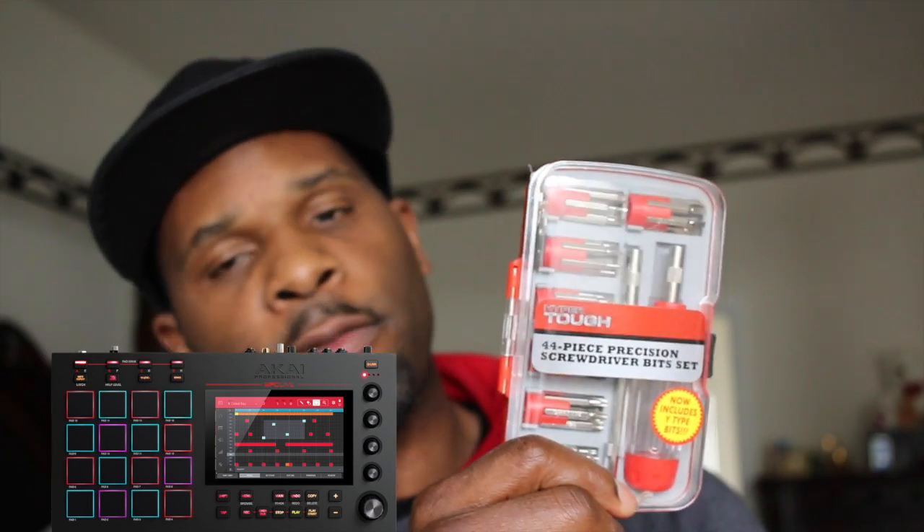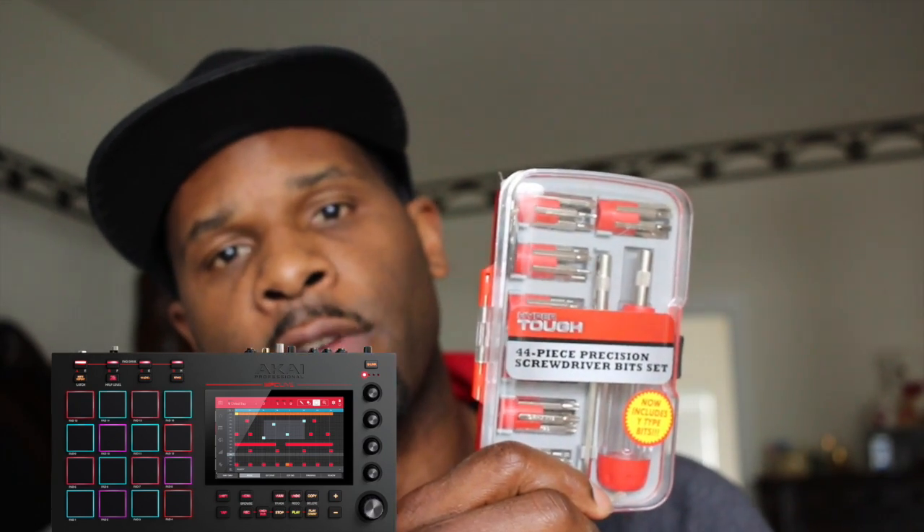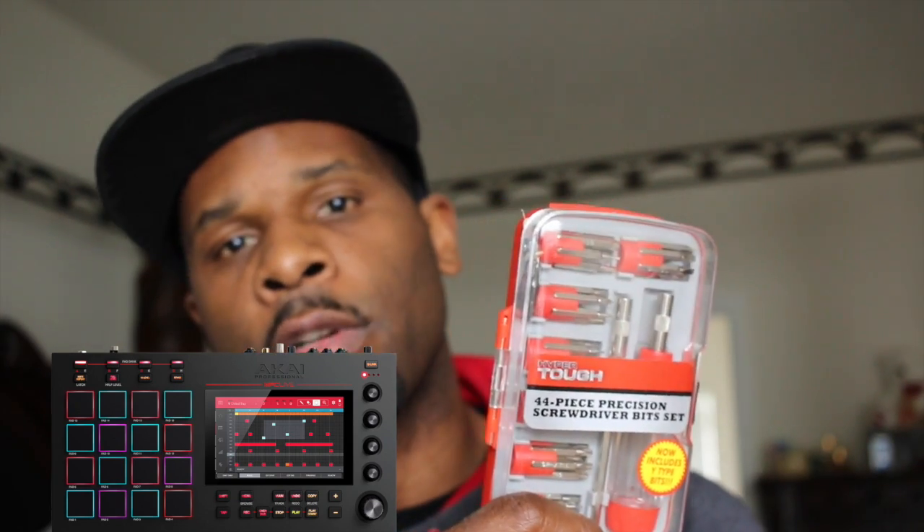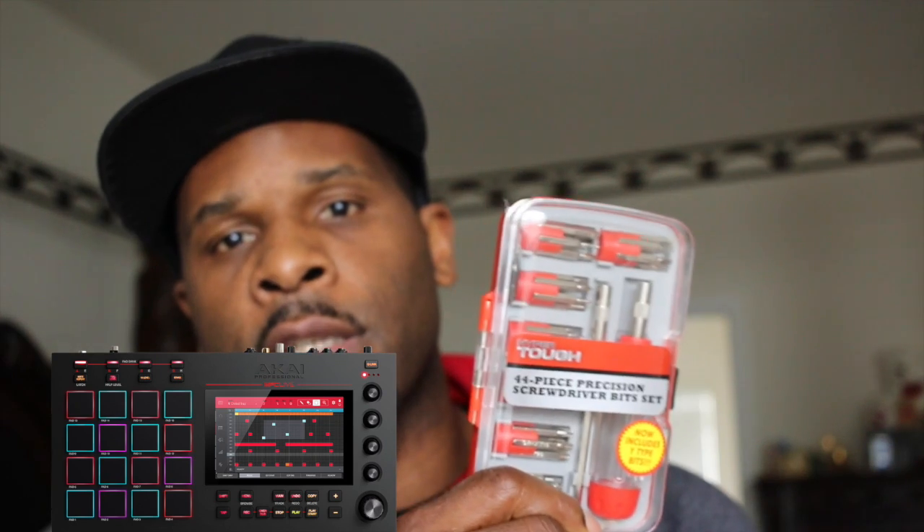I got myself a little toolkit — this is the small toolkit. It has the different types of screwdriver heads: the stars, Phillips, flathead, and all that stuff. So if you're working on computers and things like that, this is a good thing to have. I'm going to get started on this. I'm going to speed up the video so you can see everything that I'm doing and it doesn't take forever.